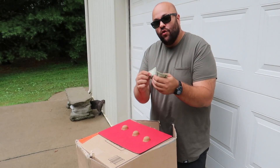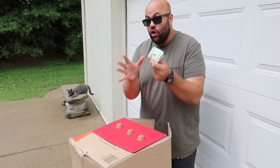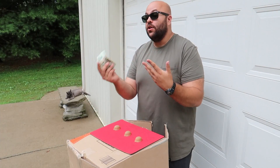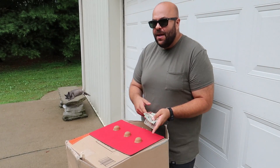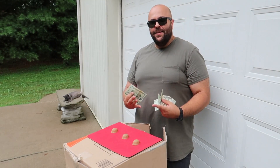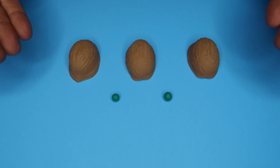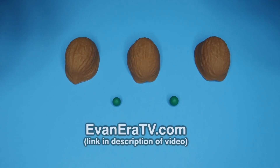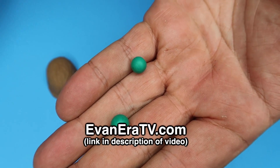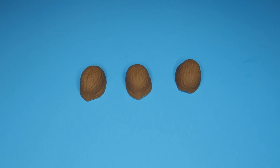A lot of the time this hustle works by using a plant — someone who's in on it and appears to be winning real money on the street. They'll win 20, 40, 100 bucks, drawing people in to believe they can win too. But it's actually rigged — there's no way you can win. Shell and pea kits are available at evanera.tv, including two rubber peas and full instructions.